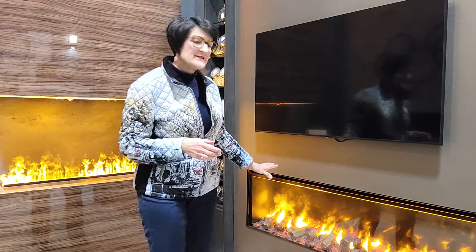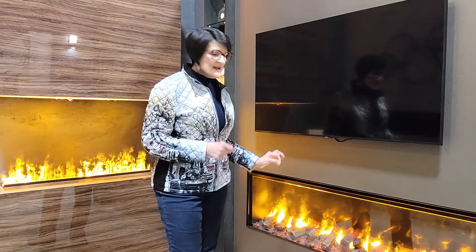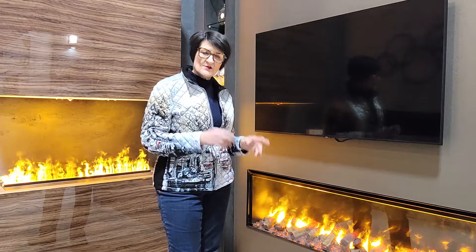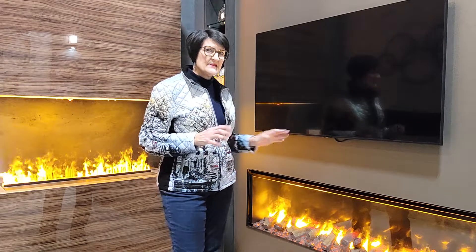The cassettes can also be contained in the GBF system — GBF, or 'Great Big Fire' as I call it — which is what you see here. The GBF comes in two sizes: 40 inches and 60 inches, so you can't make bigger fires with this system.